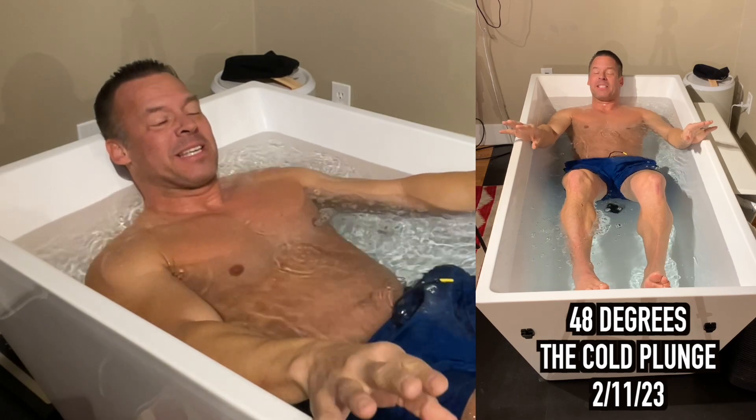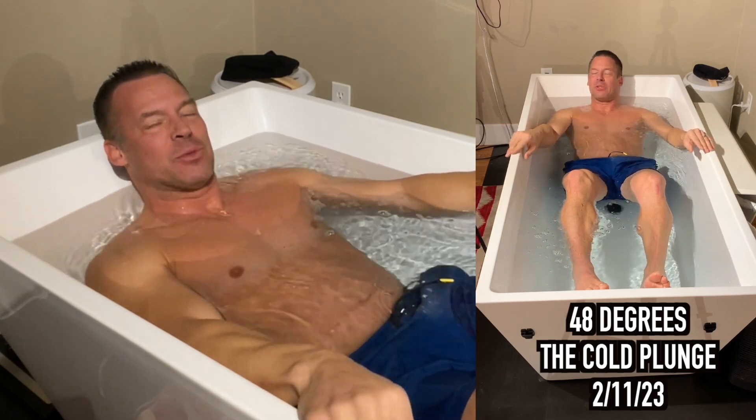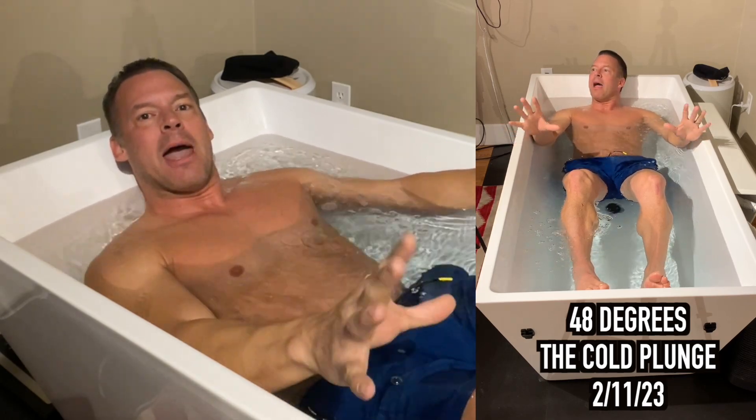Hey, today I want to talk about real quickly here — I'm only doing three minutes because I got some things I want to take care of this morning, exercise-wise. About how a cold plunge or cold bath can lower your blood pressure.